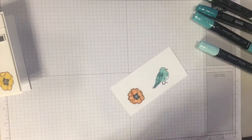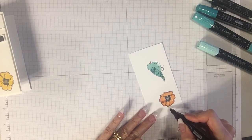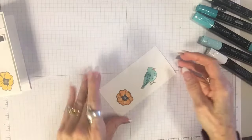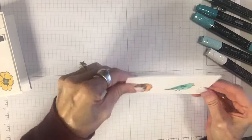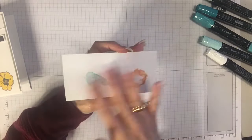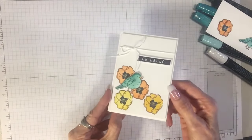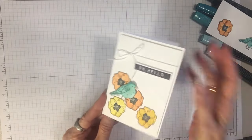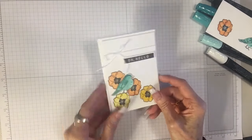Now we'll go back and fix that one little spot on the flower. One thing I want to tell you: make sure you always have something underneath. It didn't bleed through to the graph paper but it did bleed through the back. You really don't want a card where the person opens it and sees the bleed-through on the back side. The way I've done it on my sample is I put an additional piece of Whisper White cardstock on top so that when they open their card it's nice and clean.